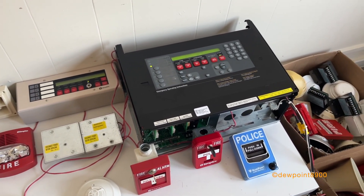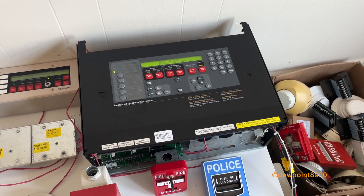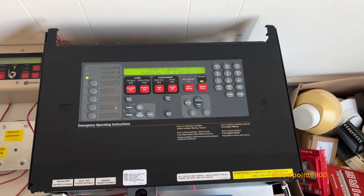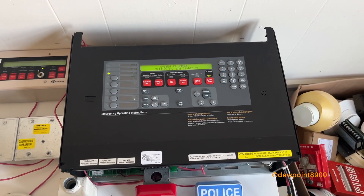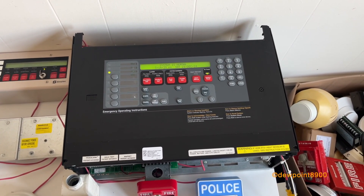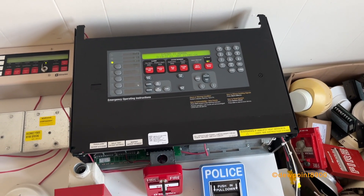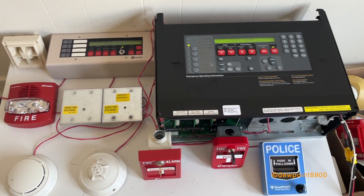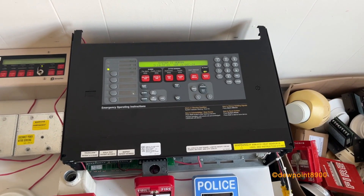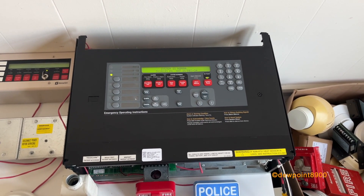The 4100U was introduced in the early 2000s. It replaced the 4100+. It introduced a whole new operator interface, a different bay design, some new cards, and power supply. It also revised some older components like the voice evac system. It had a bunch of new cards, but pretty much every card that was on the Plus and the Classic, like zone cards and stuff, were all compatible on this system too, which made retrofits very easy.